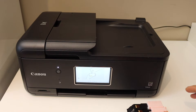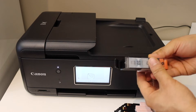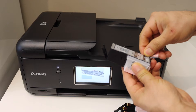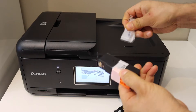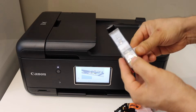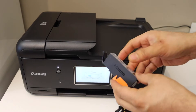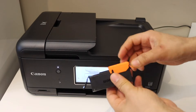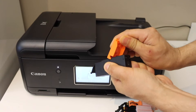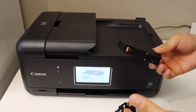These are the five setup ink cartridges that come with this printer. Take the ink cartridges out of their packaging. Remove the seal, and once you remove it, you also have to take the orange cap off. Hold the ink cartridge and push the cap out. Repeat this process for all five ink cartridges.